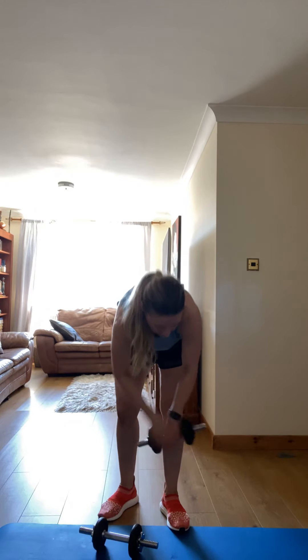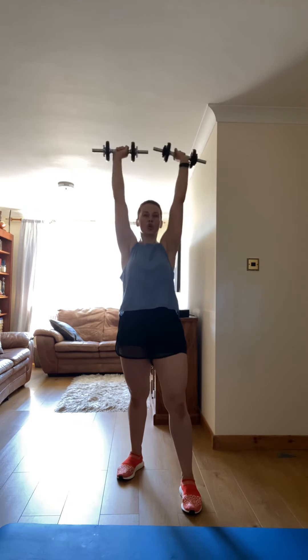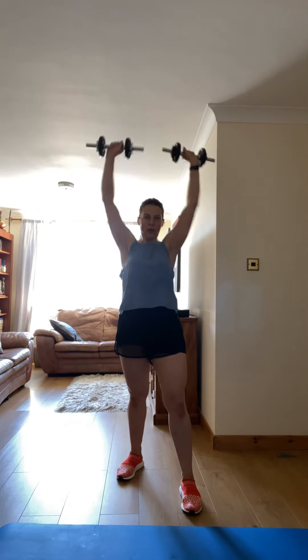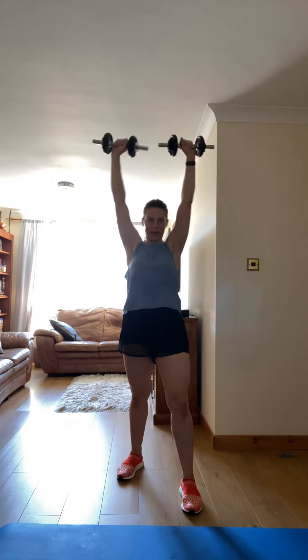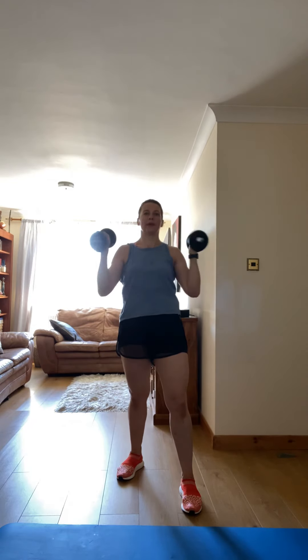Exhale. Good. Let's go, let's go. Come on, let's go — inhale, let's go. There you go, come on.